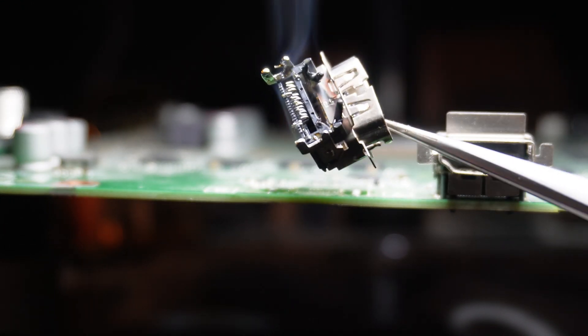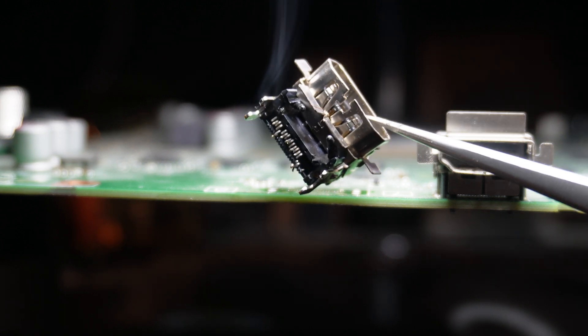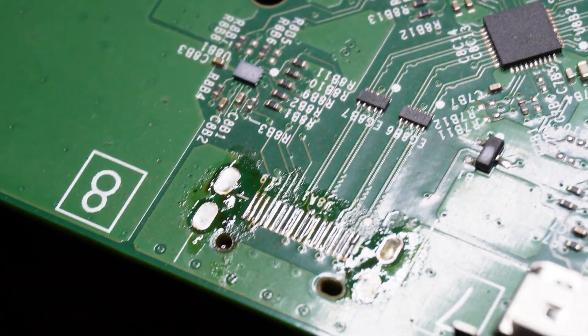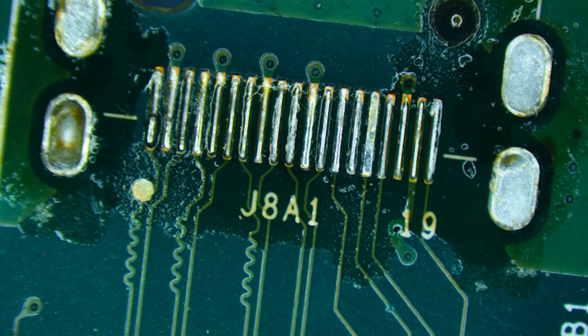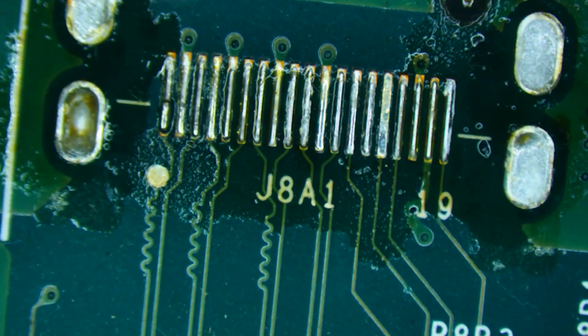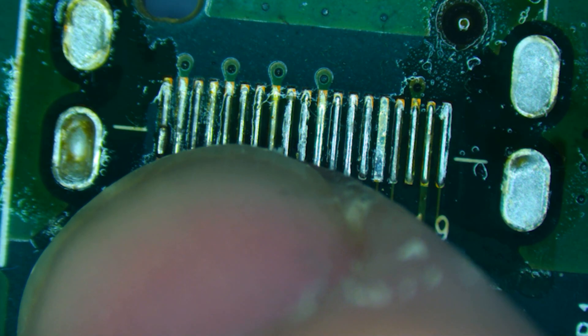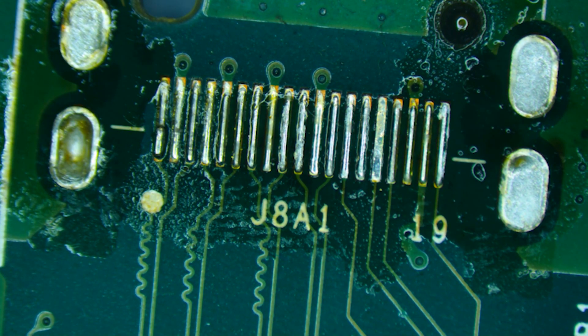Those pins are all messed up, but I don't see any pads on them, so that's a good sign. Close-up on those pads — looks like they're all intact. Let's go into the microscope and take a look at it. Here we've got all of the pads still intact. It looks like one of the pins might have broken off on the very side. The through holes are still full. You can see some of the flux there.